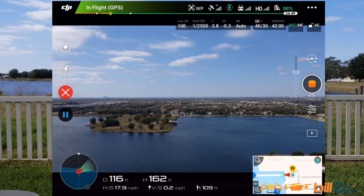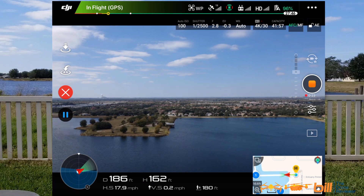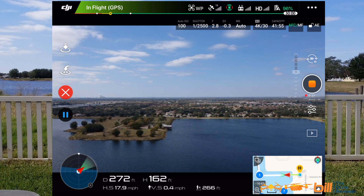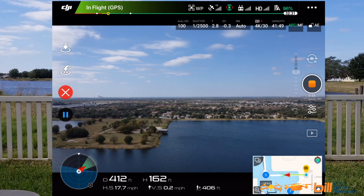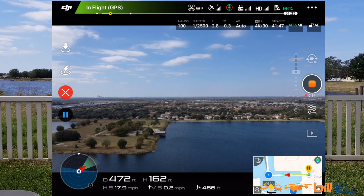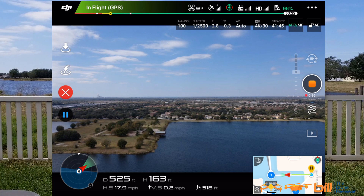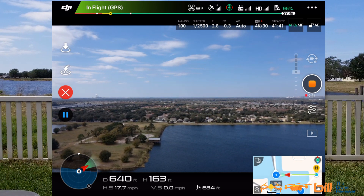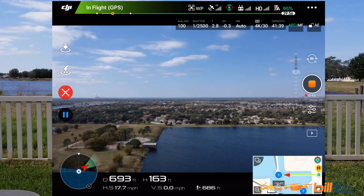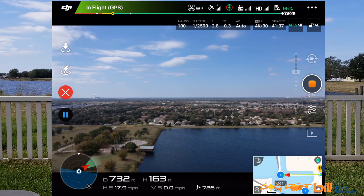The wind has picked up quite a bit — it's probably about 15 miles an hour right now. Approaching waypoint one, 162 feet, 17.9 miles per hour. We are at 96% battery.